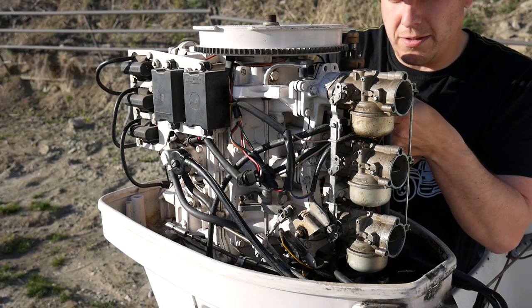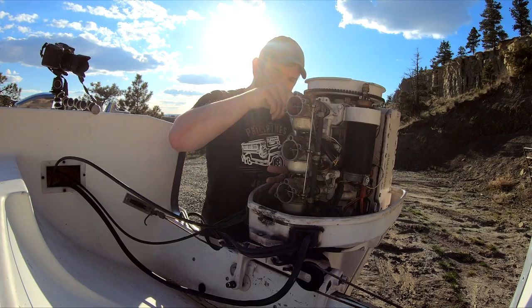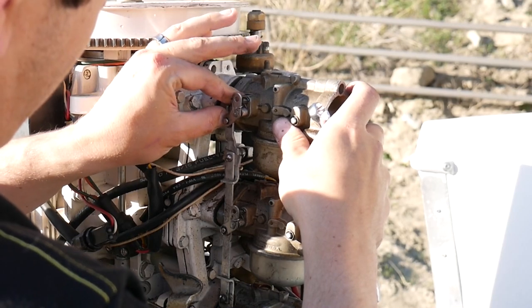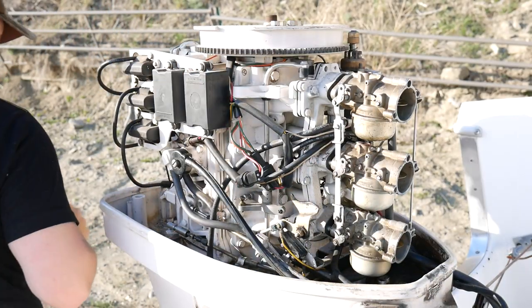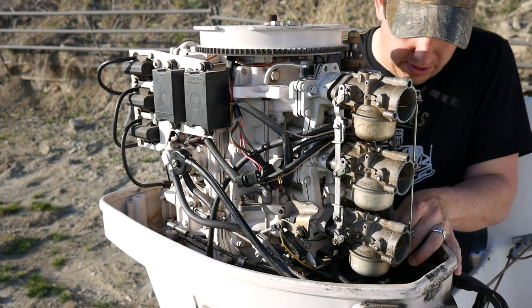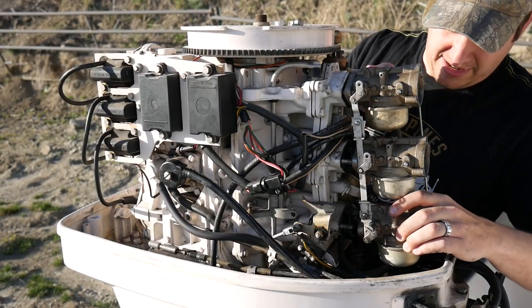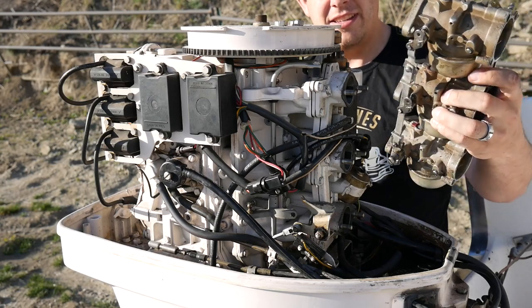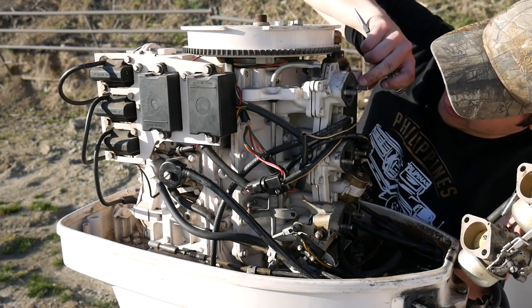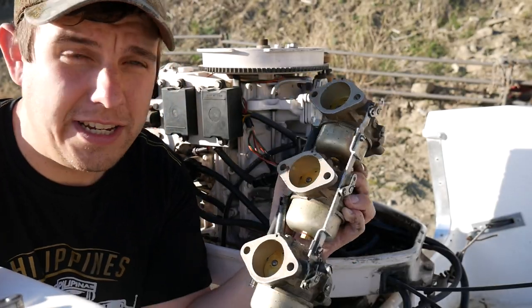For now I'm just loosening up all the bolts holding the carburetor. So now I think it's just the choke connection point and the hose of course. Let's disconnect that hose first — simple as that, the whole thing comes out. Looks like these gaskets are cracking and falling apart, I'll definitely be replacing those. Well, that was actually easier than I thought it'd be.